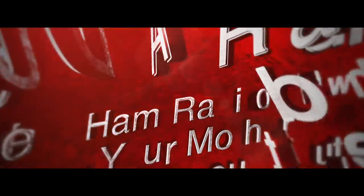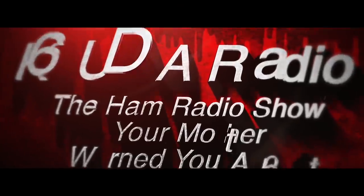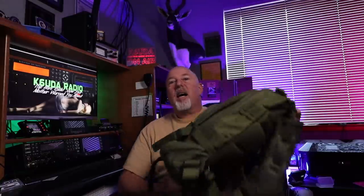This time on K6UDA Radio. That was a bold, bold statement. But you know what, guys? I stand by that statement. This is truly the most versatile antenna system that I have owned to date. And we will talk about that after we talk about the new Chameleon M-Pass 2.0 antenna system with all the trimmings.